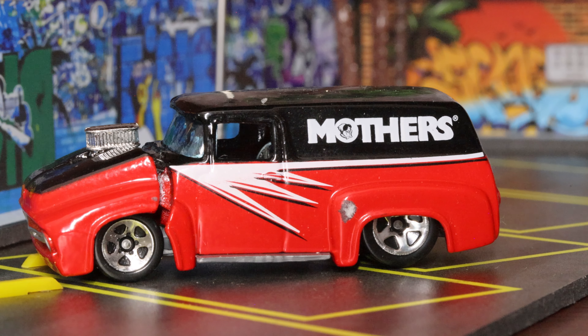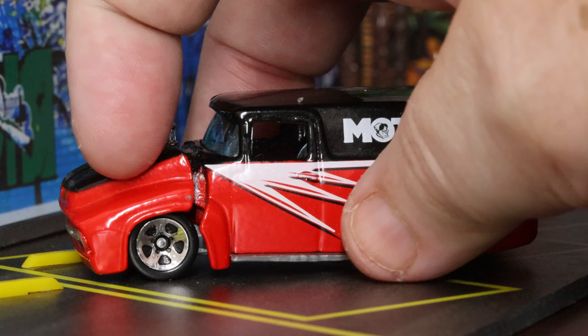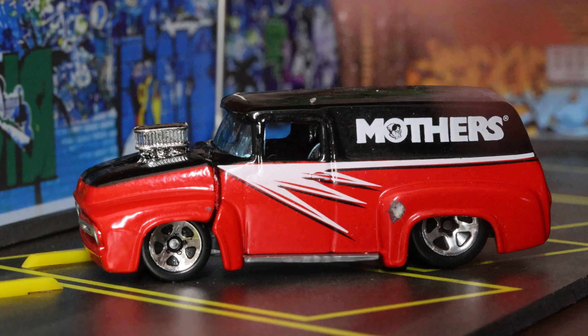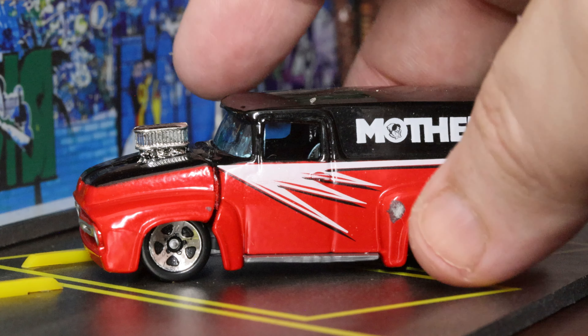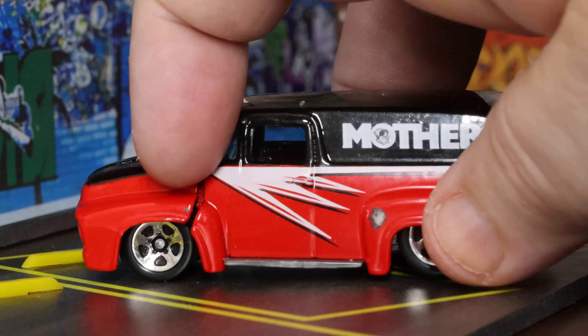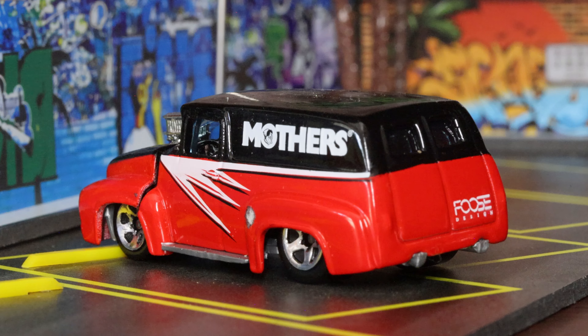What's interesting about this particular '56 van from Ford is it's got an opening hood. On this particular model I don't want to push it — that's as far as that hood will open. I went ahead and bought another one off eBay but haven't taken it out of the package yet to see if that hood will flip a little further open. I suspect it will but I don't want to push it and break it, so I've just left it down.